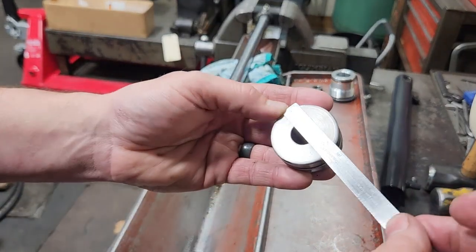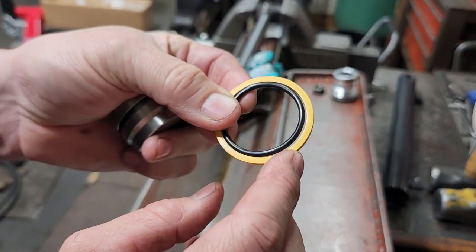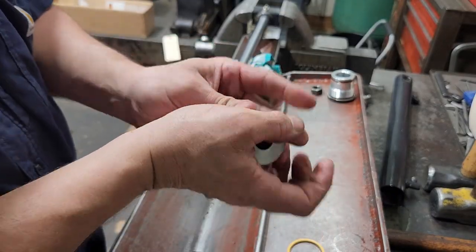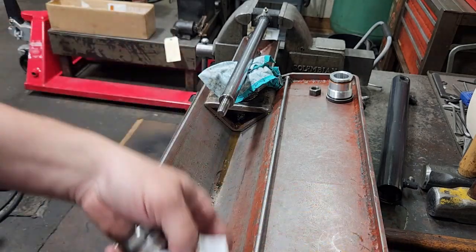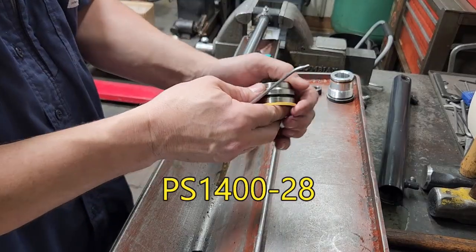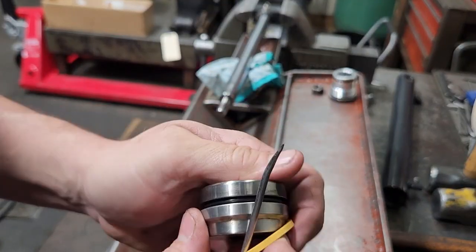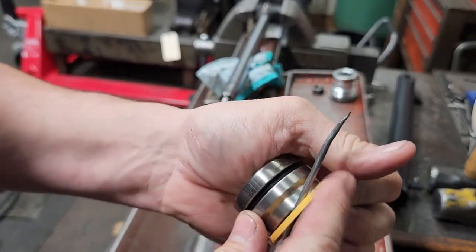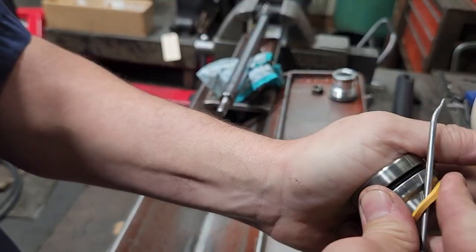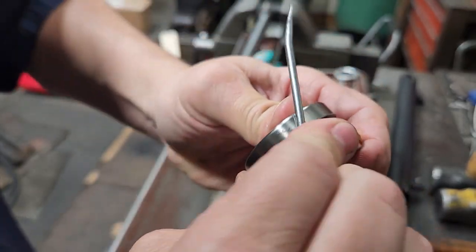Now our piston seal — this was an inch and three-quarter bore. This is a 1400 style, also known as a square profile for the main seal. Put our expander on first — this is actually a PS1400-28, where 28 represents the size, which is the inch and three-quarter. Then once the expander is on, put the main seal on and walk around getting it started on that step.